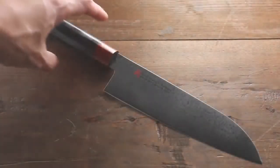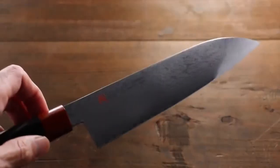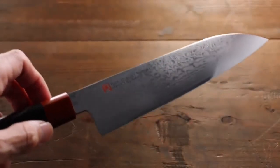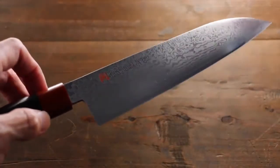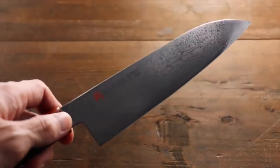This is a beautiful piece from ISEA. This is 33 layers Damascus, Santoku — that's an all-purpose knife. Blade length is 180mm.